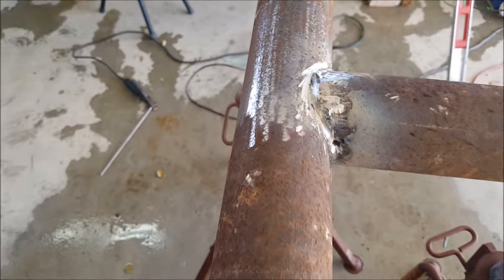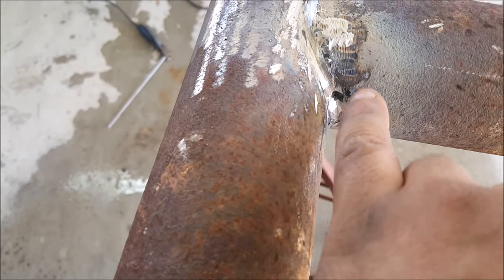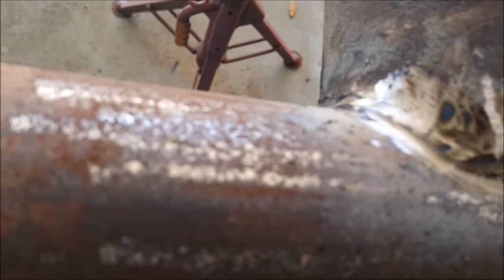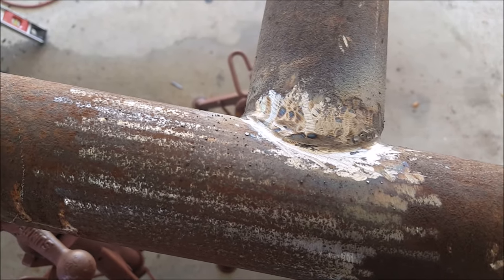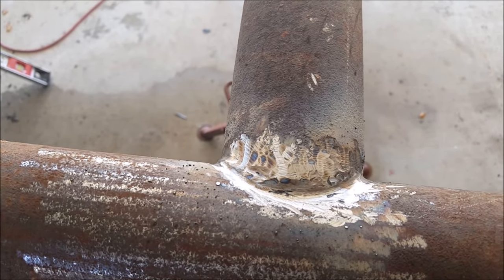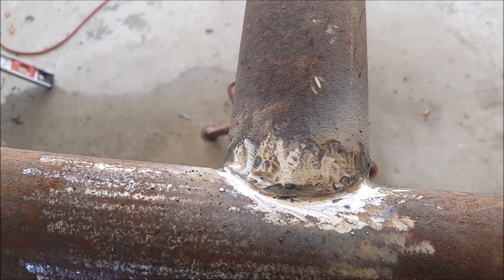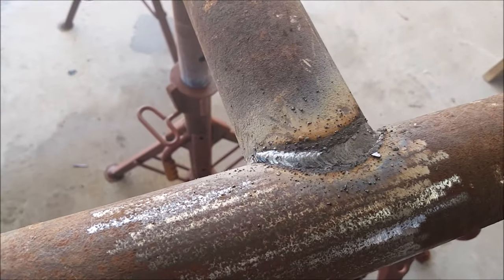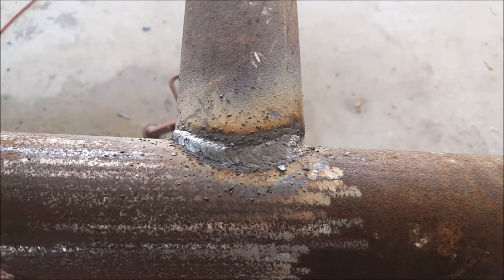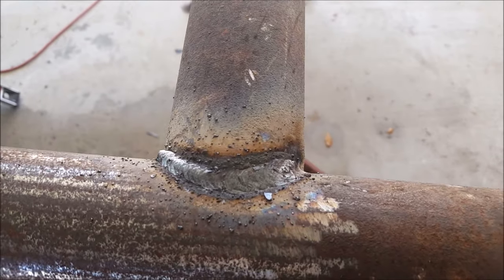I did some 6011 AC here and went and got my grinder and took off everything I didn't like. I got a little hole here I'm going to have to take care of, and another one right there — those were some spots where the gap was a little bit wider and some flux stayed in there. I gave it a weld at 90 amps and I'm going to get some 7018 now running at about 120 amps and give it a good pass or two. The welds look a little bit nicer — nicer welds don't mean it's stronger, but I'm going to grind this down a little more and give it another good pass, then flip it over and finish the other side.